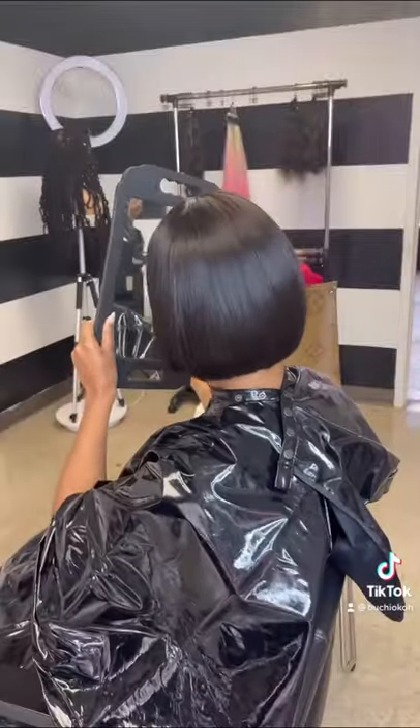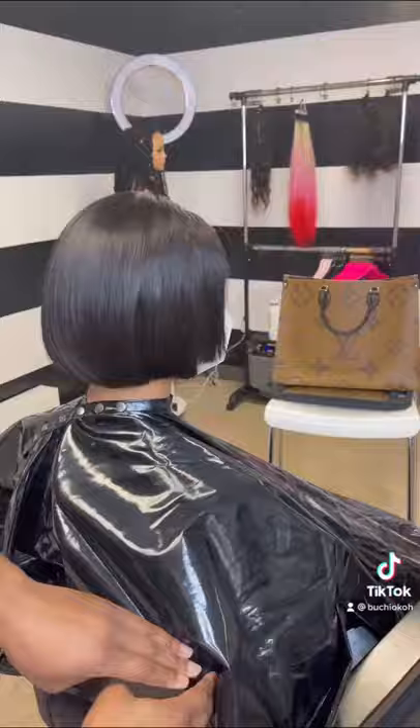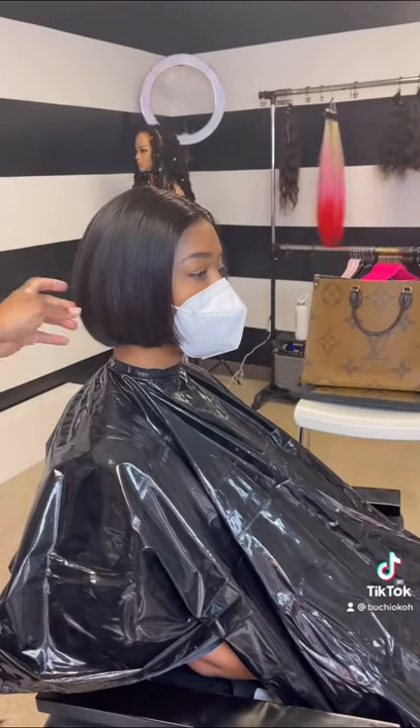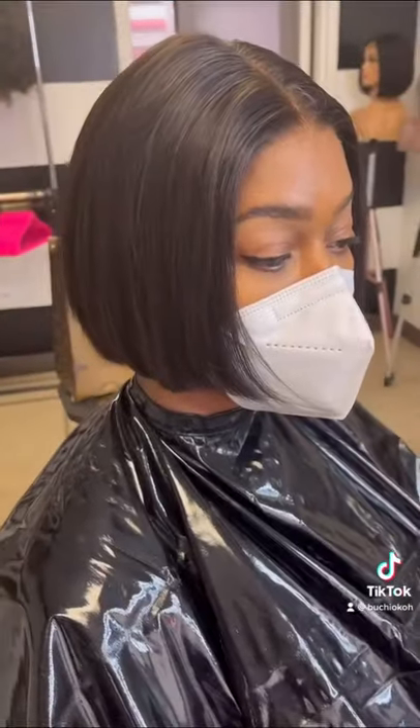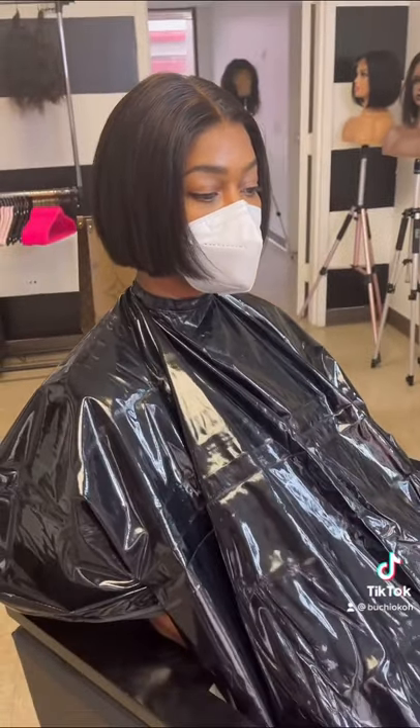She wants something simple and cute — this is the perfect look for her, and I think it came out extremely gorgeous. If you guys like this unit, please hit that plus sign and comment if you're interested. It's linked in my bio — it's called the Kelly unit. Thanks, guys!